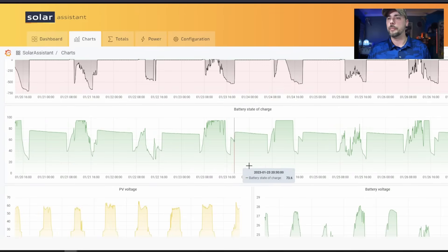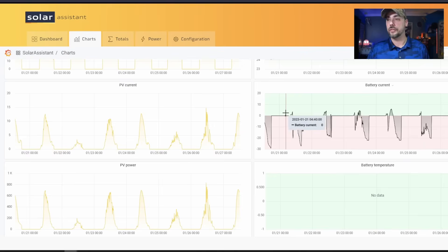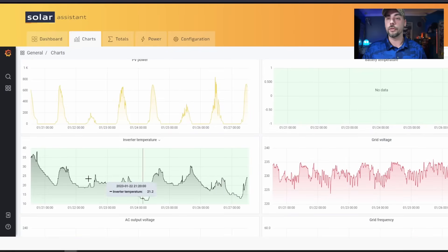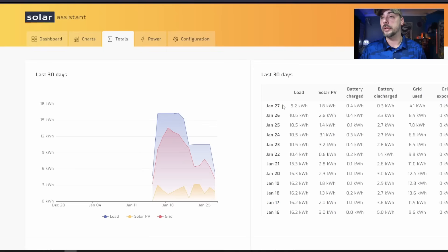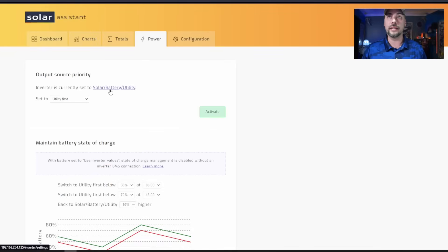What else is in charts? Our battery power chart, our battery state of charge, PV voltage — so we can see how much has been charging from solar. We can see the battery voltage going up and down, current voltage, PV current, and battery temperature. I don't have a temperature sensor hooked up to the batteries from the inverter, so it won't pull that data. Also grid voltage, inverter temperature — quite some spikes — and grid frequency. That's interesting to see. I really like that all that data is readily available right there. It gives you a nice summary on the last 30 days of usage. You can go in and change settings under power — the inverter is set to SBU: solar battery utility — so it's going to use solar first.